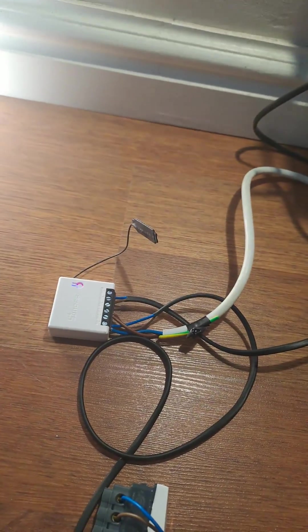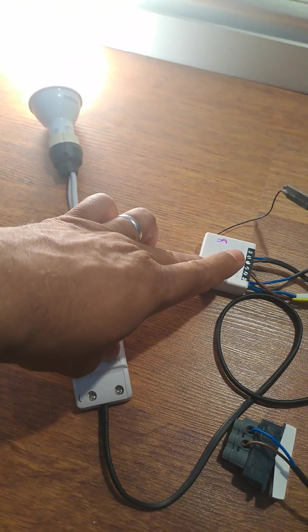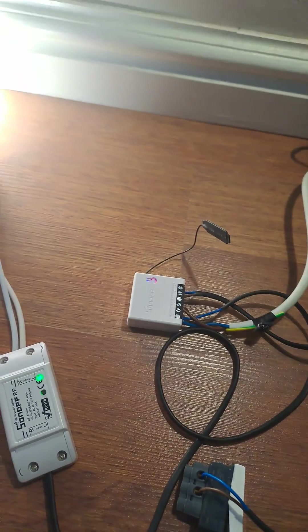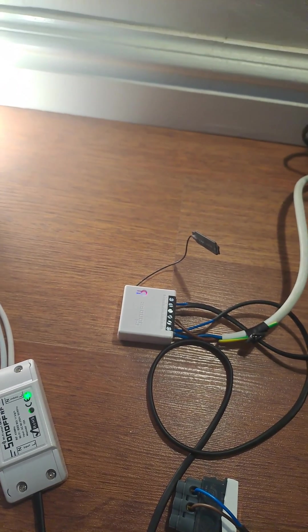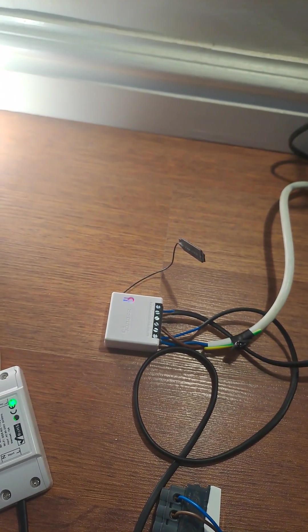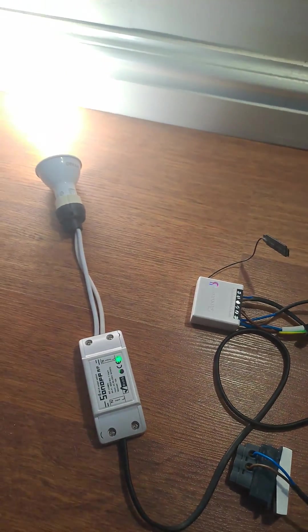When load shedding finishes, mains comes back on, the relay contact closes, and this module sends a Wi-Fi signal that the load is available again for use. There's no physical wiring between them — it's all on Wi-Fi. What you'd need is: your Wi-Fi router on the inverter so it's always on, the eWeLink app, and then just load this device onto the app, give it a name, set up a scene, and you're good to go.